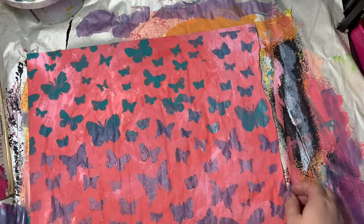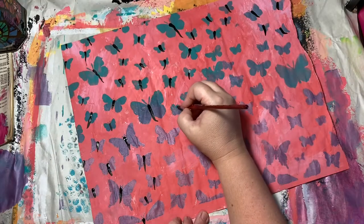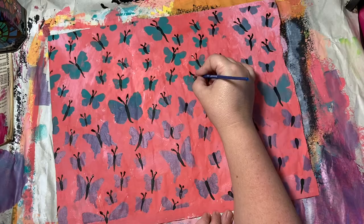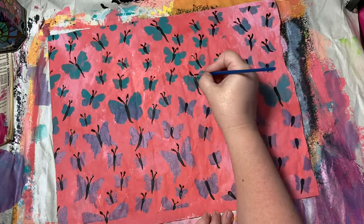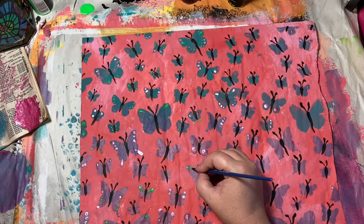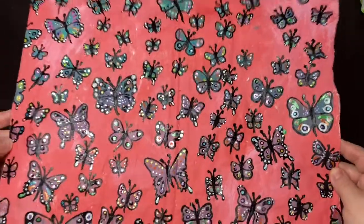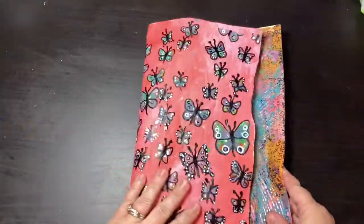Then what I do is I take a paint brush and paint little butterfly bodies in black, and then paint their little antennae. Then I start making dots with the paints, and it was very tedious and it took me forever just to do this little bit. Then I remembered I own paint pens, so I fixed that.